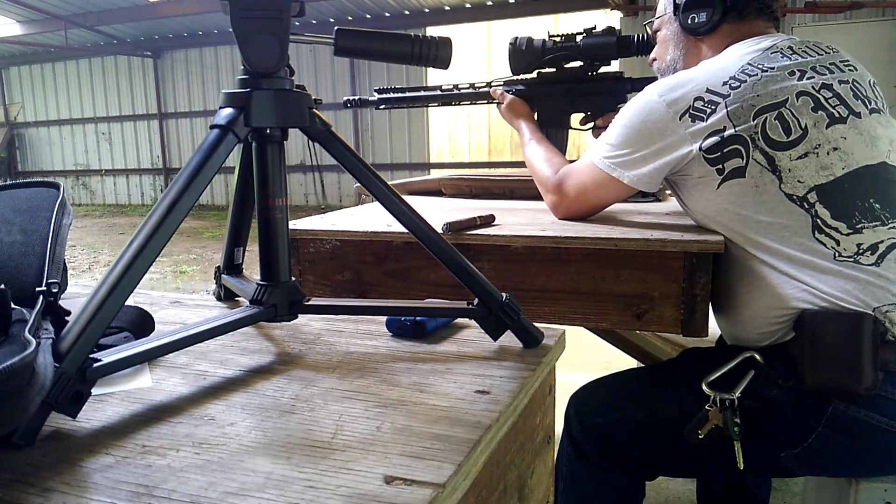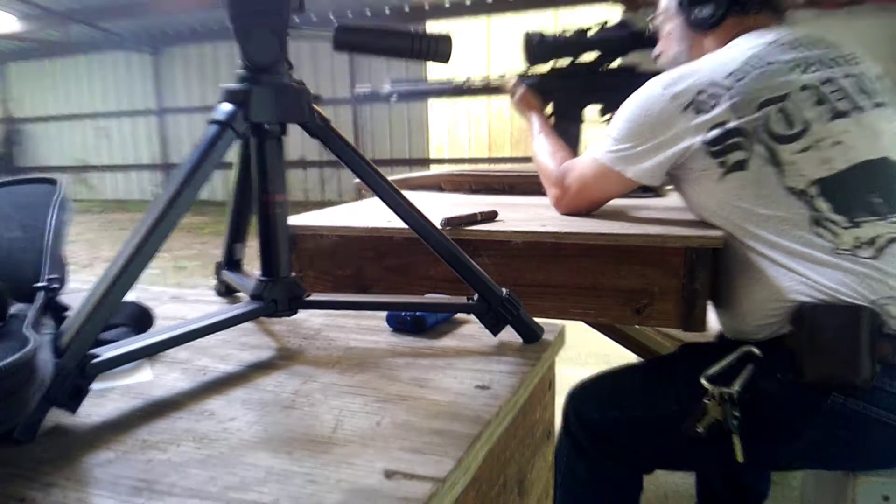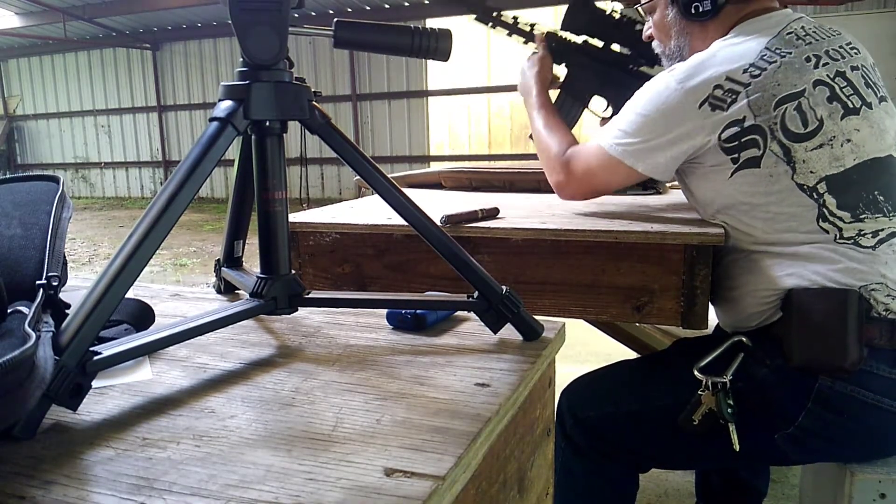Holy shit, this thing kicks. But man, am I enjoying this. Okay, that's enough. My shoulder is pretty much shot.